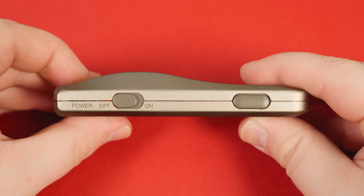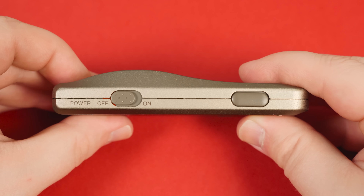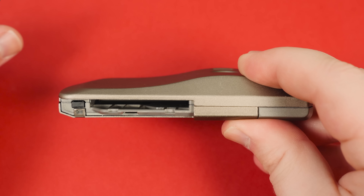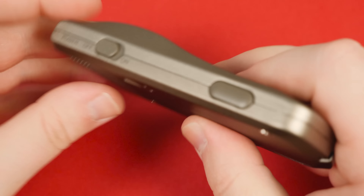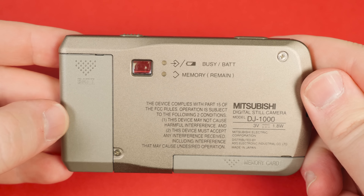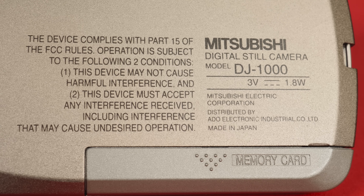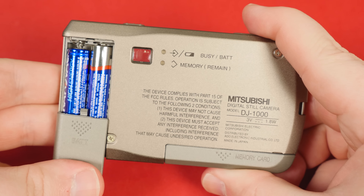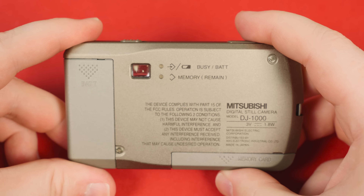On top is the shutter button and the power switch, and along the bottom is where you insert the memory card. There is no tripod mount. The back of the camera is covered in a surprising amount of text — guess they didn't have anywhere else to put this stuff — because there's not much going on back here. Just the viewfinder, a spot to install two AAA batteries, and this pair of LEDs.